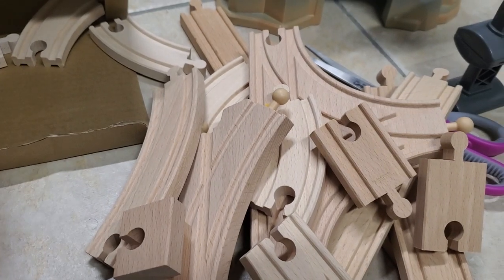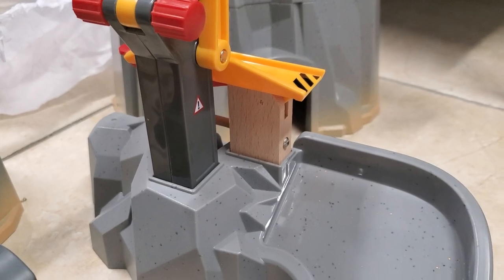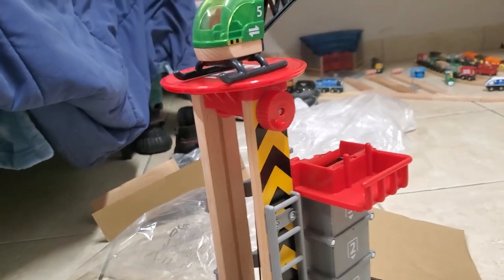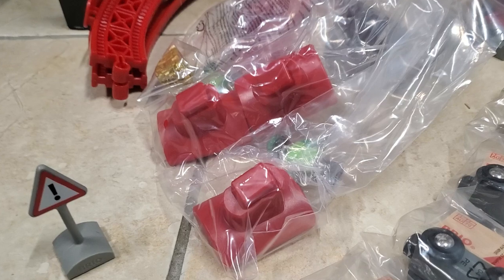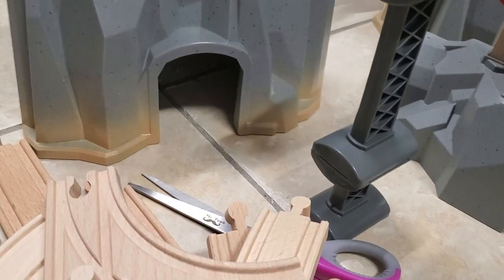Aside from all that track, here is everything the Cargo Mountain Set comes with: one crane piece, another stomper-type piece, two mountains, two mountain extensions, one giant stomper thing mountain, one lift-and-load warehouse set-esque elevator, one green cargo engine and driver, two people, two supports, three weird red things, one bar of gold, one danger sign, three cargo cars, a truck, and all of the ascending track.